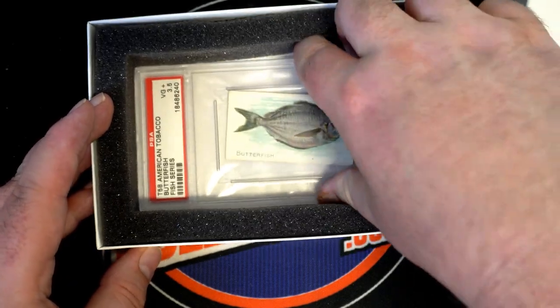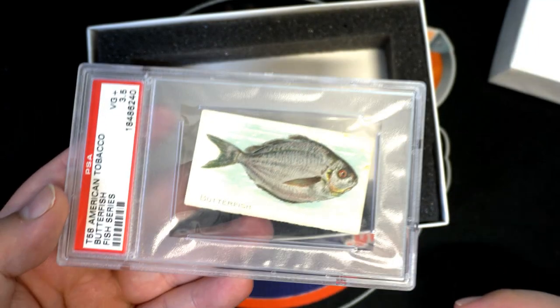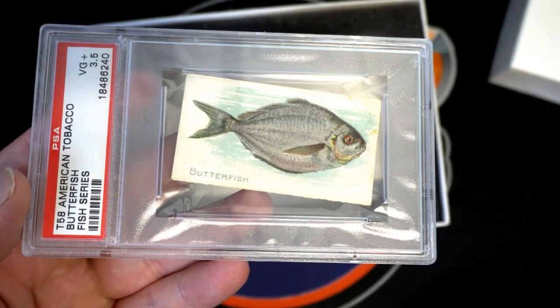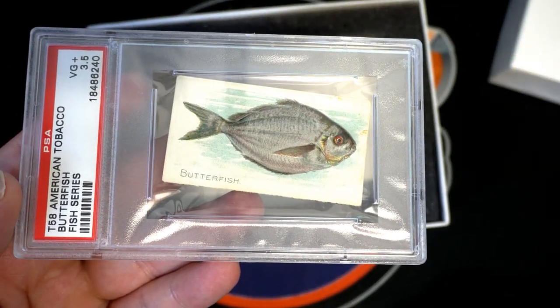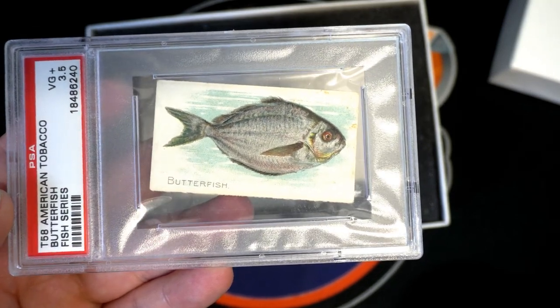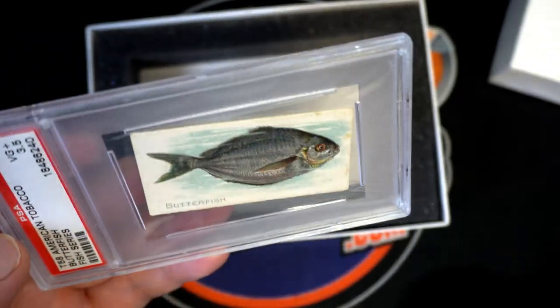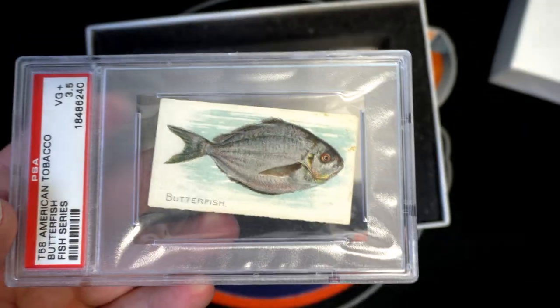Uh oh. That card's so fired it's crooked — how about that, look at that! All right, let's see — T58 American Tobacco of course. It's Very Good 3.5 by the old butterfish. Look at that card, so awesome — it's not even centered, look at that.